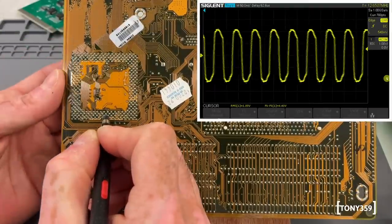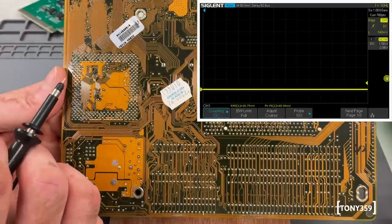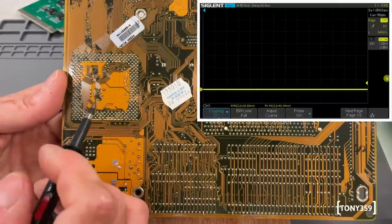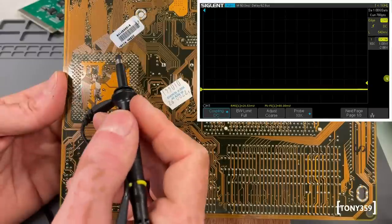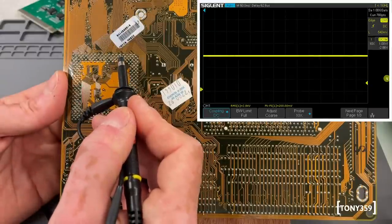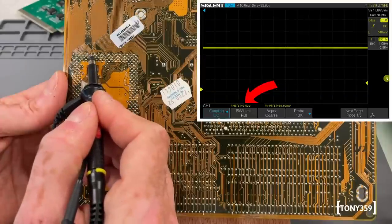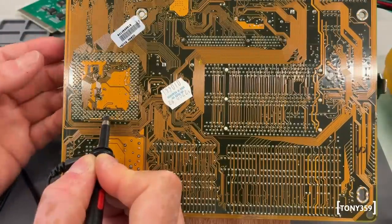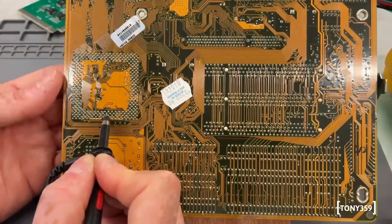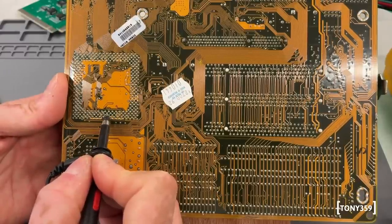I believe this is the problem. Let's quickly check the voltages coming to the CPU. This is a dual-voltage CPU - it's an MMX - so it should have two different voltages. I think this pin here is the core voltage: it's 2.8 volts. And on the left-hand side is 3.5 volts, which is the IO voltage. So that looks fine. The voltages are good, but the clock is incorrect. At this point I don't care about anything else - the clock is wrong, we need to fix it. Let's see where it's coming from.